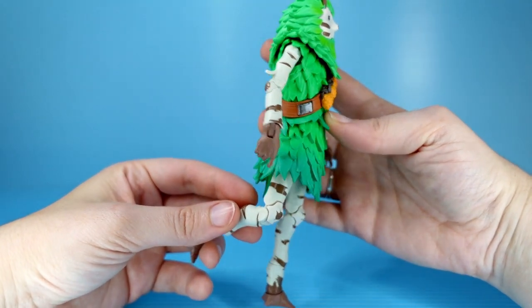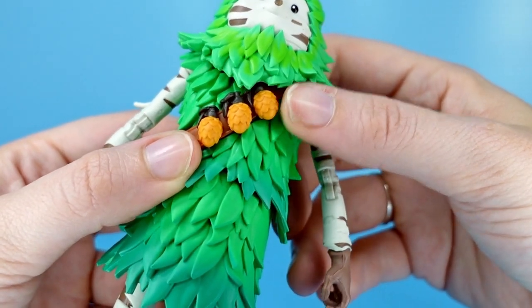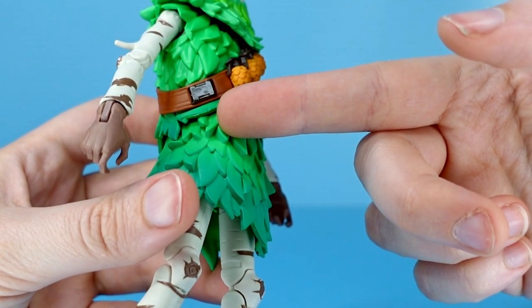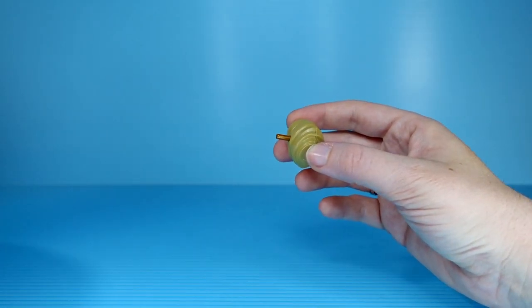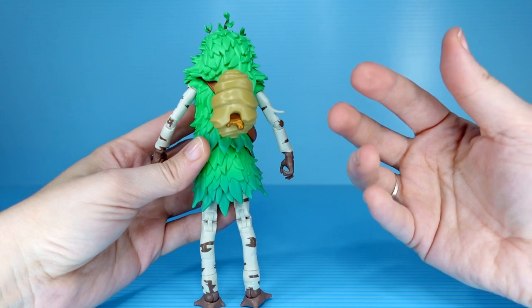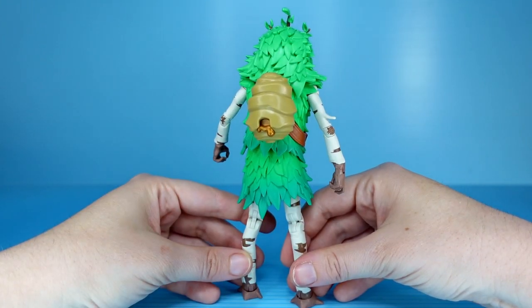I love the detail of his elbows and knees being this birch tree eye pattern — super cute and fun detail. He's got these great little grenades across his chest, very nicely sculpted, hit with just a touch of metallic paint. A little bit of metallic paint on the buckle here too. And what can I say about the face that I haven't already said? Just perfection. He comes with four accessories — this beehive, which I think is supposed to be a backpack. I know that Fortnite characters have these backpacks, and this is either a backpack in the shape of a beehive that has actual honey coming out of it, or it is literally just a beehive with actual honey coming out of it.